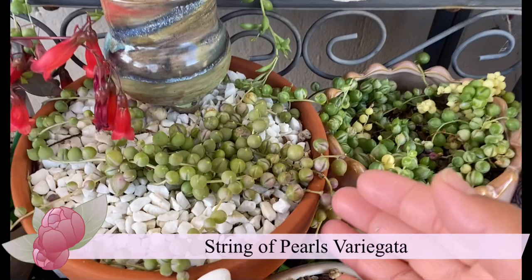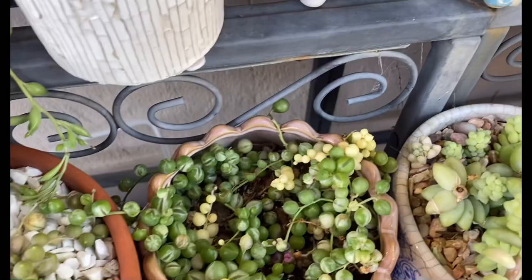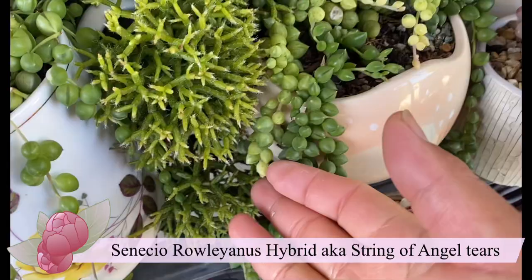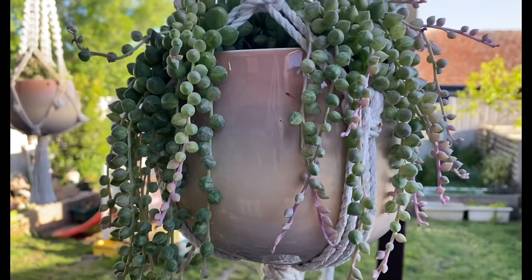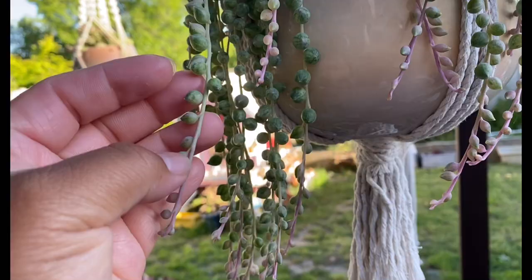There are so many varieties, so many different ones. I'll show you the variegated form. Here's my string of pearl variegated — when it gets sun it goes a little bit purple. And here is the other one — look at that, that one's got more variegation. Beautiful! That's the pearl, and this is the variegated string of tears. The variegated form is also known as angel's tear or clown's tear, and it has a pointy tip. It's in the same family as the pearl but it has that little pointy tip, so it's called string of tears.